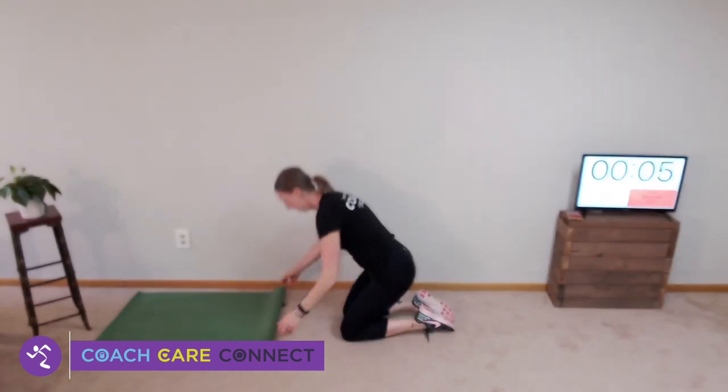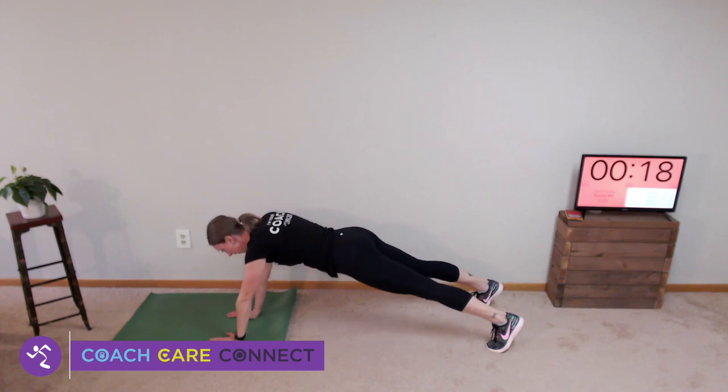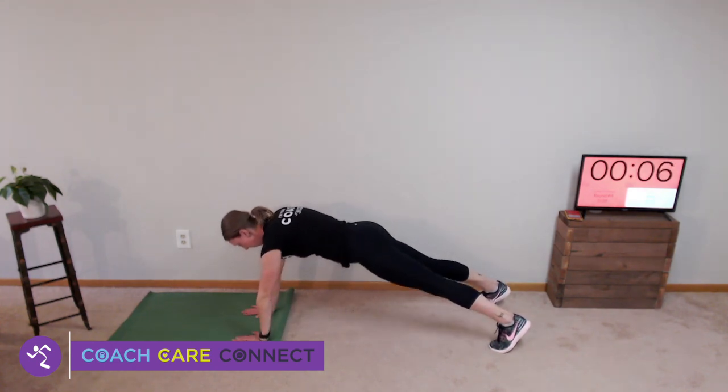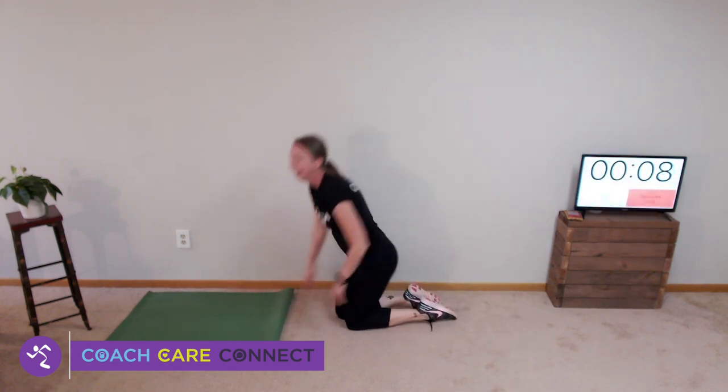Last elephant — here we go. And back. High knees — this is your last bit, 20 seconds. Go, go, go, go, go. Three, two, and one.